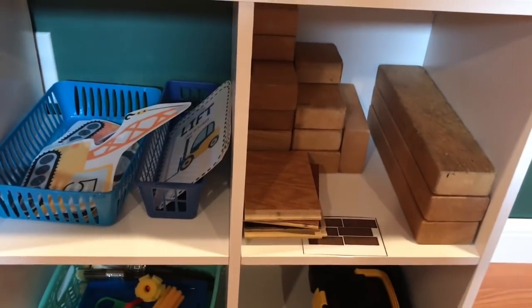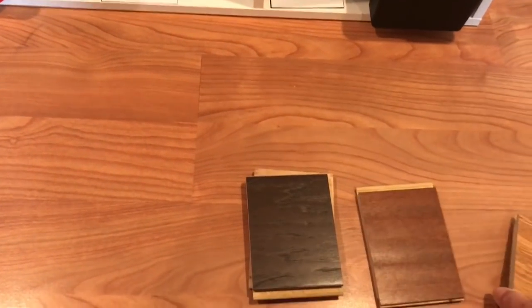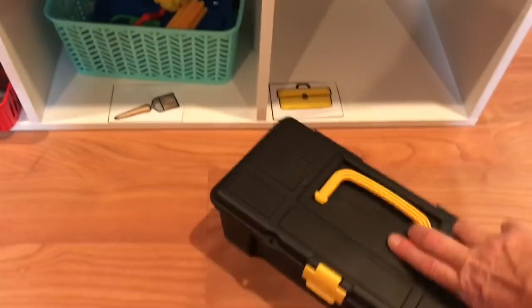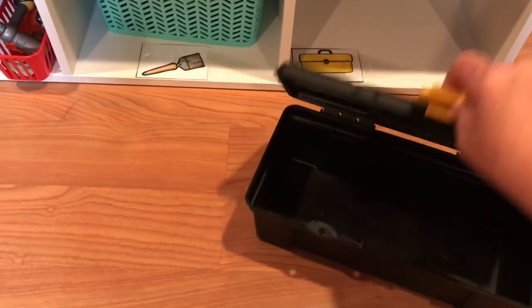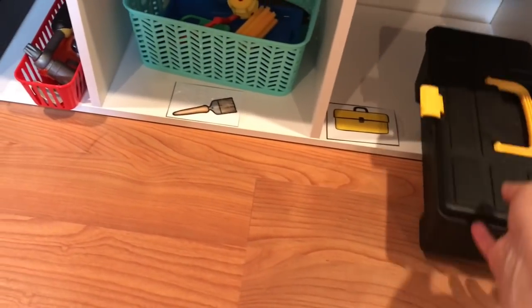Down below here I have wooden blocks out again, and I got some sample tiles from Home Depot and put those out as well. I also got this little school box from the Dollar Tree — nothing came with it, it's actually in their tool section, but the kids have been putting all the accessories in it and they really like that.